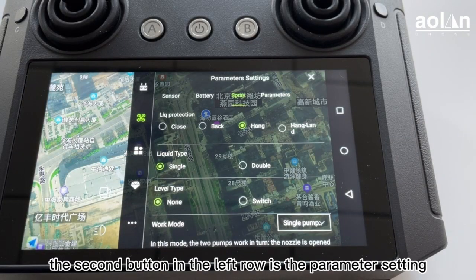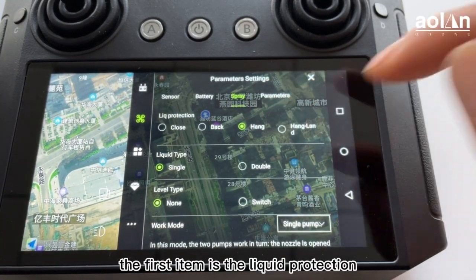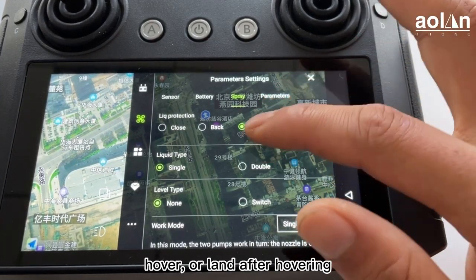After opening the menu, the second button in the left row is the parameter setting. In the spray setting, the first item is the liquid protection. When the pesticide is low, you can choose to make the drone return, hover, or land after hovering.